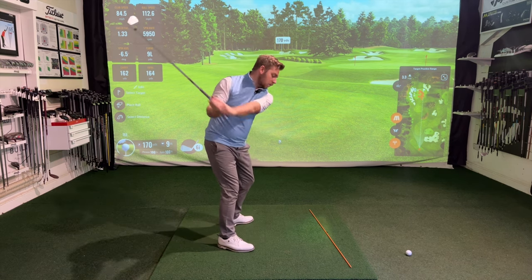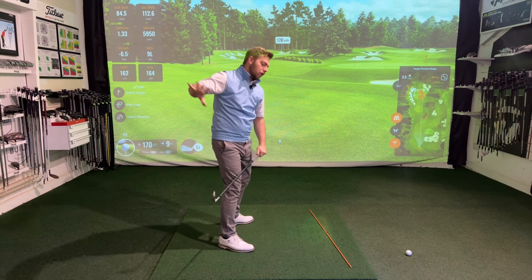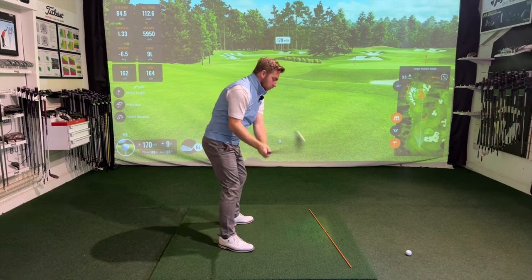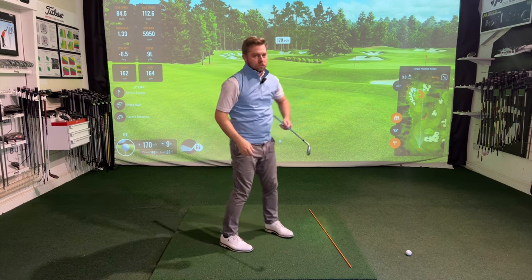The more the hands get around the body, the likelihood is you have a chance to return them in that manner. If I just pick the club straight up in the air, I have some space to go into, but there is also that likelihood of what goes up will come back down and cause too steep a shot.